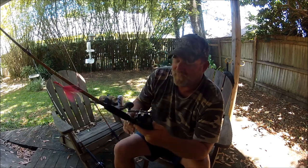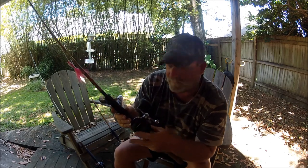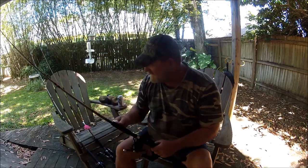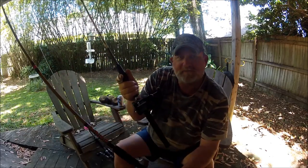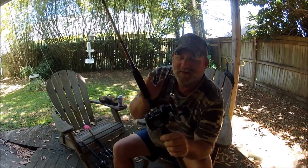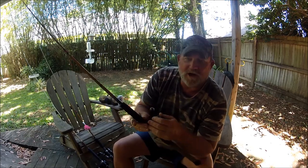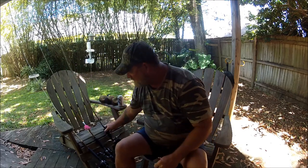You can't compare the Saltist to something like the Cardado, and you can't compare the Saltist 100 percent to the Shimano graphite reel either. It's in between. That's the reason I'm showing you this — it's all metal, it's heavy, it's a really heavy reel.